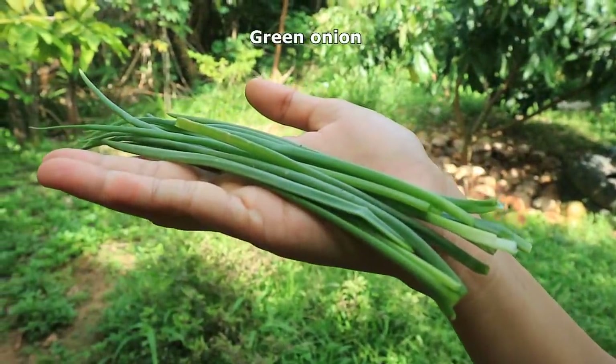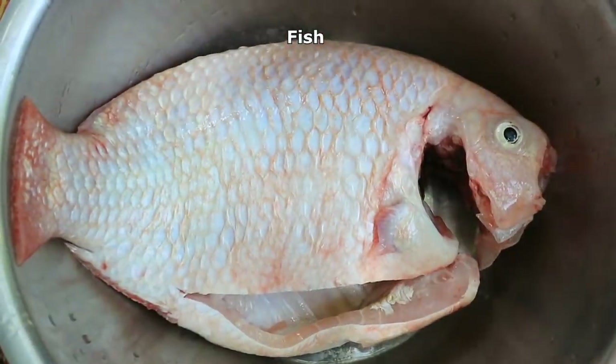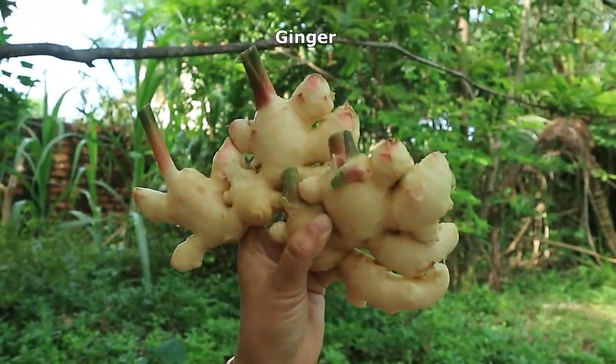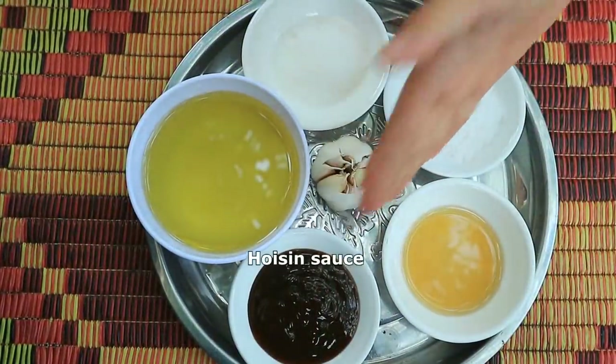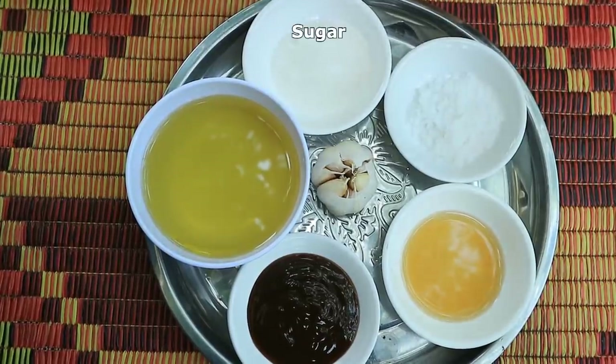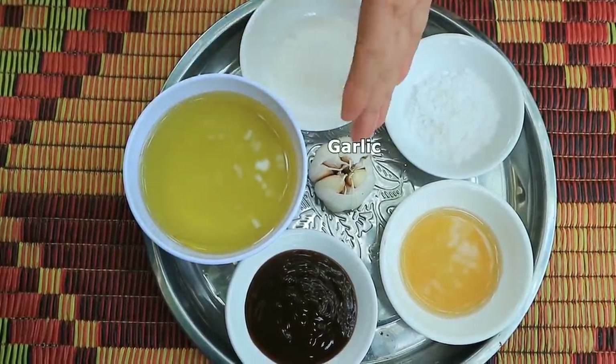The ingredients are: green onion, fish, soybean puffs, ginger, hoisin sauce, fish sauce, salt, sugar, soybean oil, and garlic. Now we like to prepare the fish.